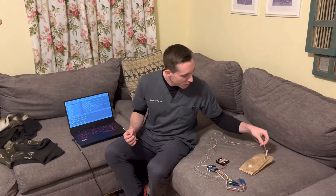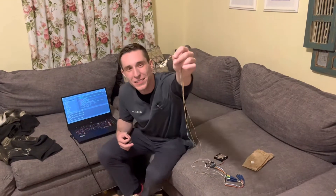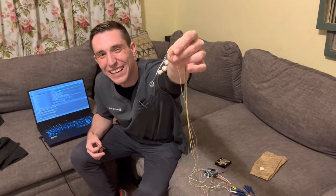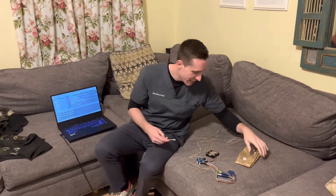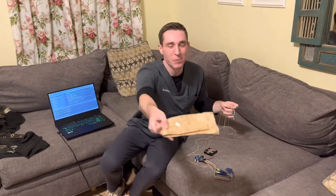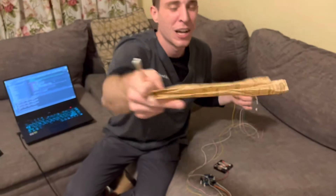Hello everyone, welcome back to another video. My name is Jared Beckwith and today I have an exciting episode for you guys. I'm actually going to be doing my own EEG. We have four electrodes, four channels here, and some nice little electrodes with paste on them already — that's the conductive paste which picks up the electrical activity in my brain.